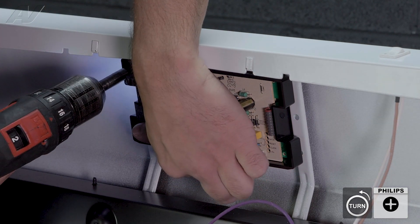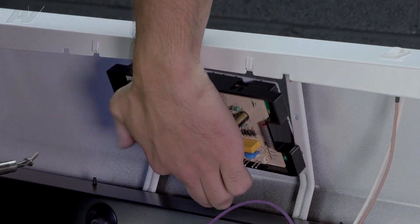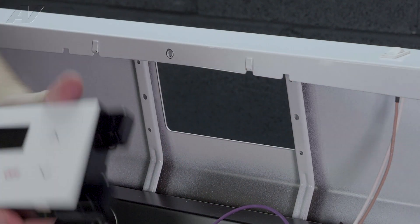While taking out the last screw make sure to support the control. Now you can place the old control to the side.